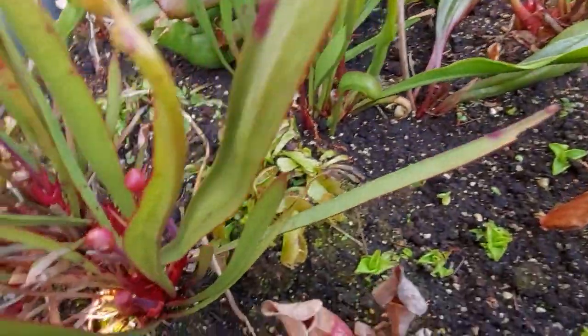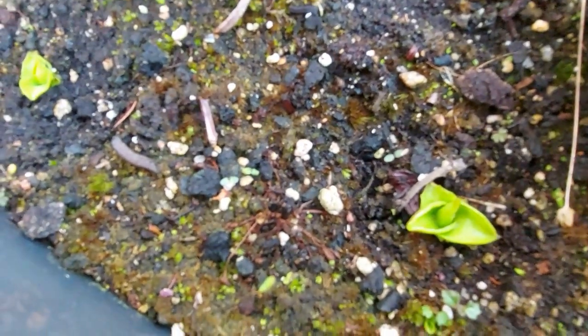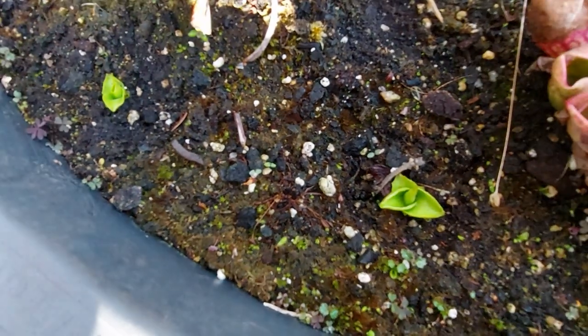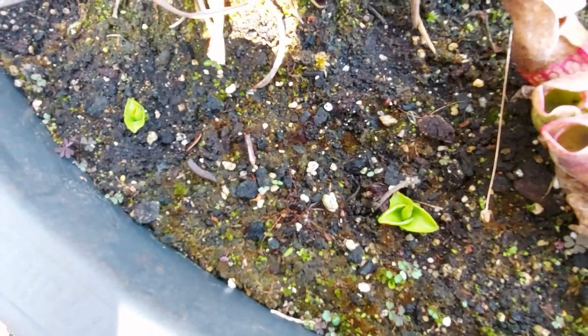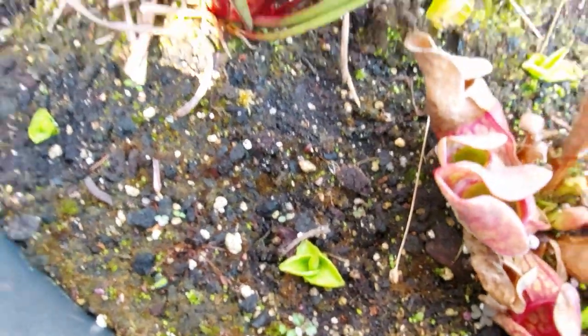My drosera — my sundew there — will hopefully come back. It always has in the past. It sort of goes dormant in the winter. Not focusing but you get the idea. There's another one somewhere but I can't seem to find it, so I'm hoping that comes back as well. You can see the flower spikes coming up.